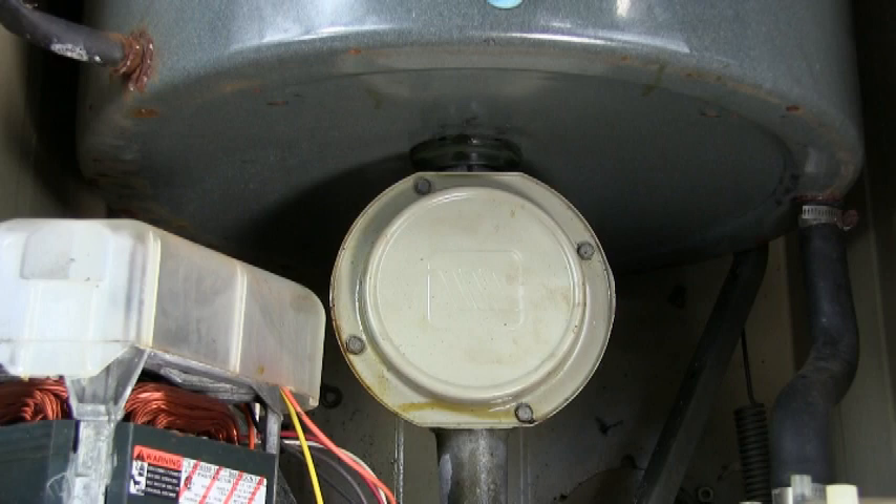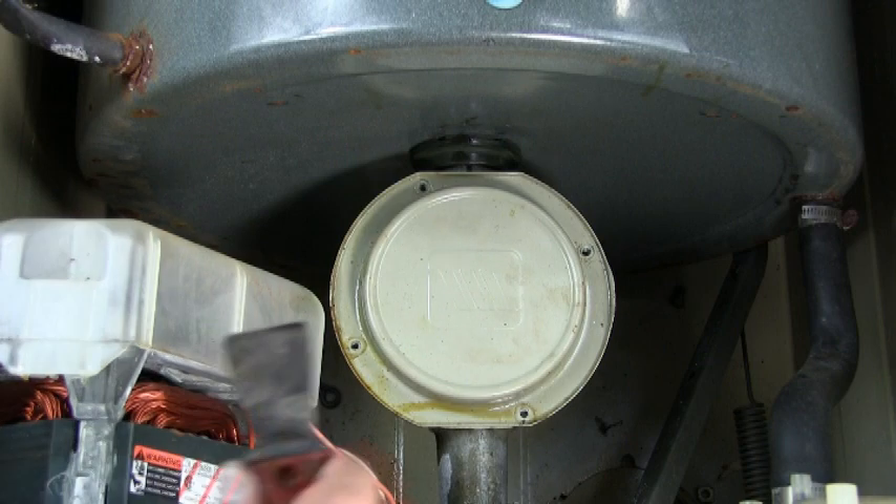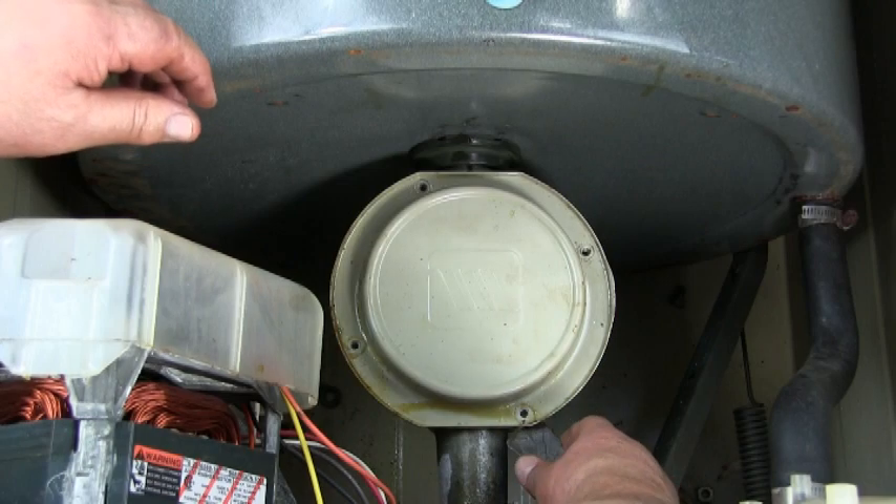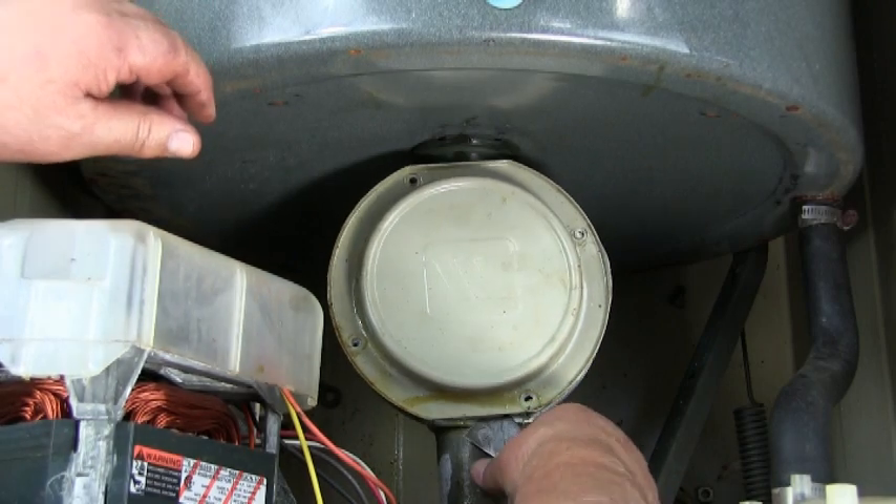To remove the transmission cover, remove these four screws. Use a spatula or a putty knife to break the seal on the cover on the transmission and remove the cover plate.